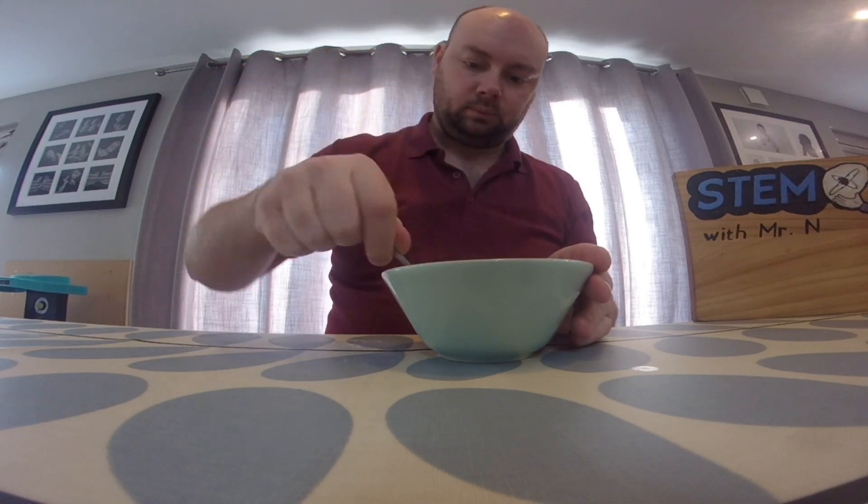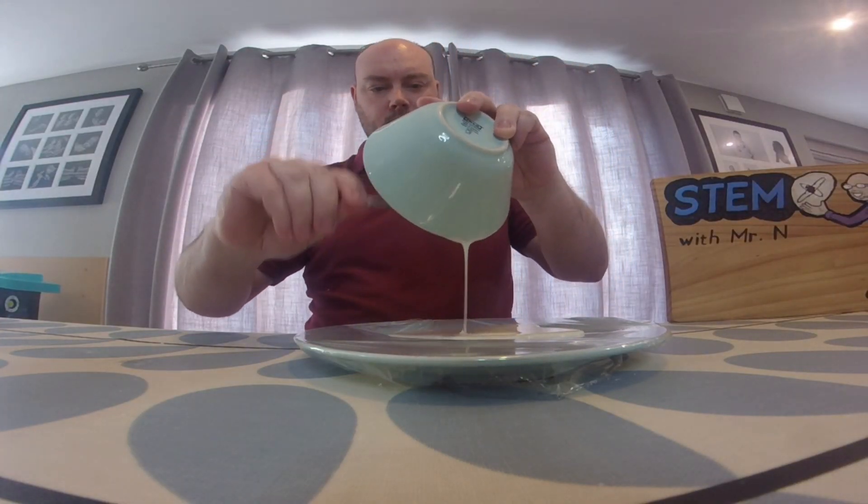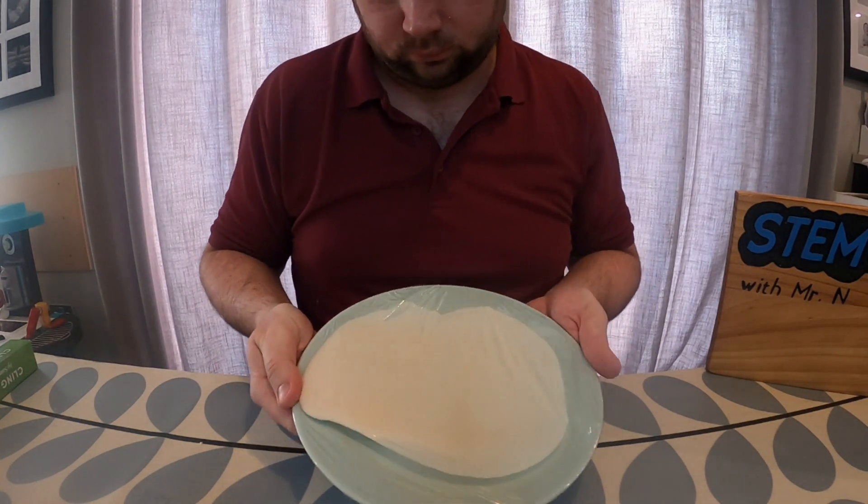Once my paste is at the right consistency, I'm going to pour it onto the cling film stretched across the plate and spread it out evenly. You can do this by using a spoon or simply by tilting the plate.